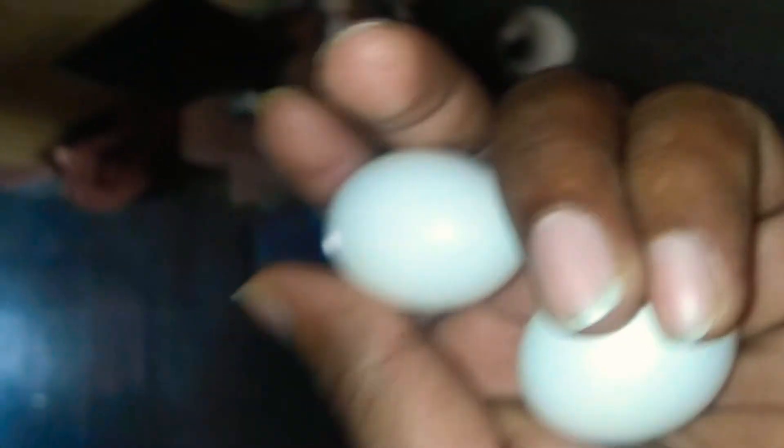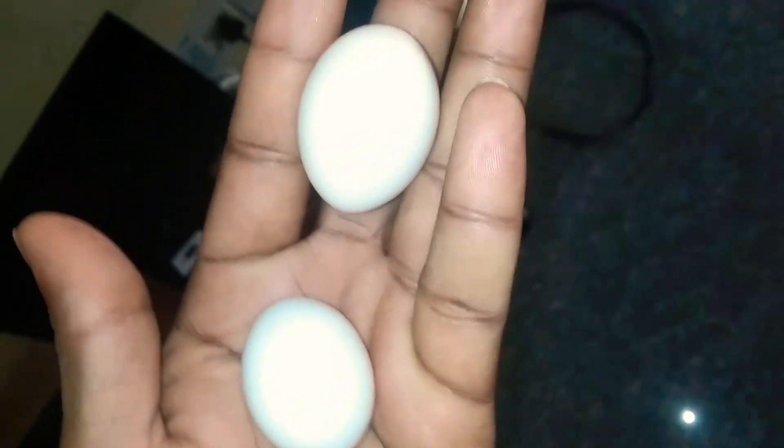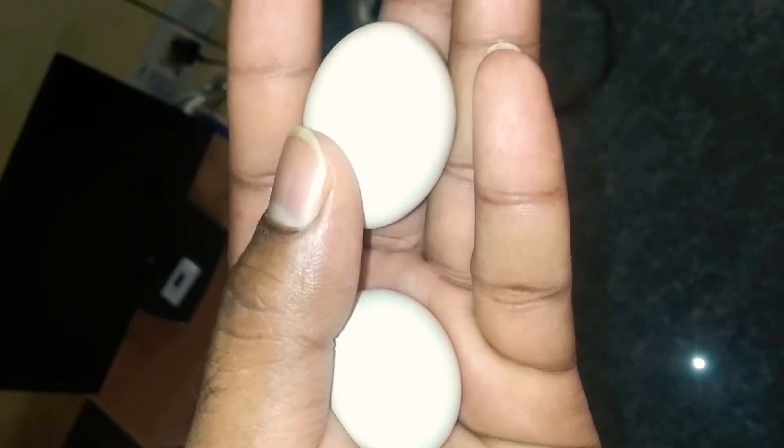If you observe clearly, look at the left one — on one side it has a diamond shape end, and the other end is a round shape. If you see the other egg, it is round shape only — there is no diamond end.